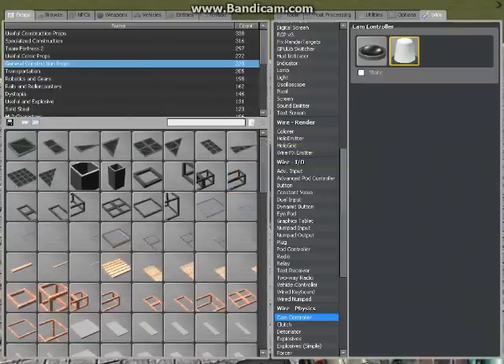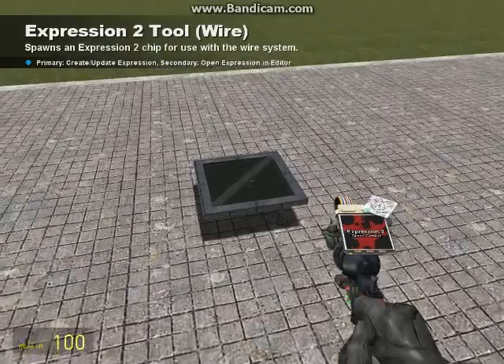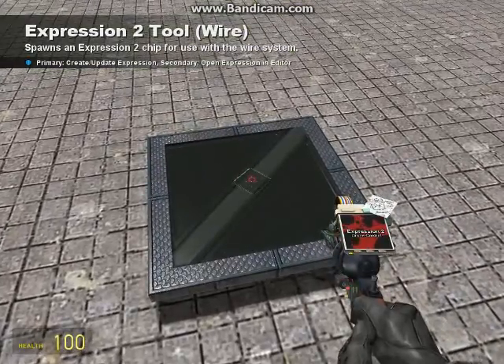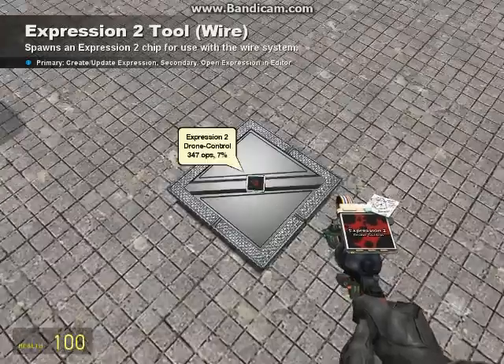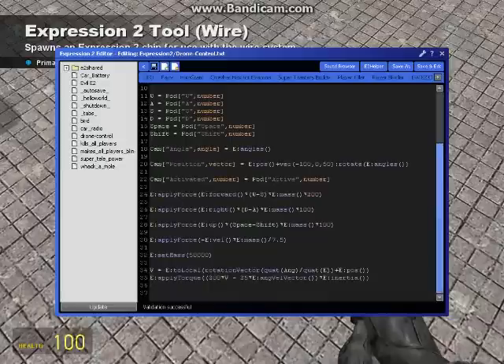Let's go to our Expression 2. I need some add-ons right here. It's the Expression — I put it as Drone Control. This is the Expression that you use right here, just so you have a look at it. This is what it should look like.